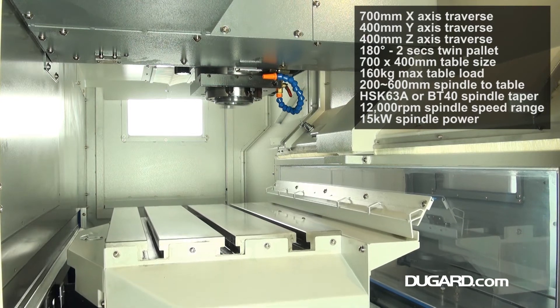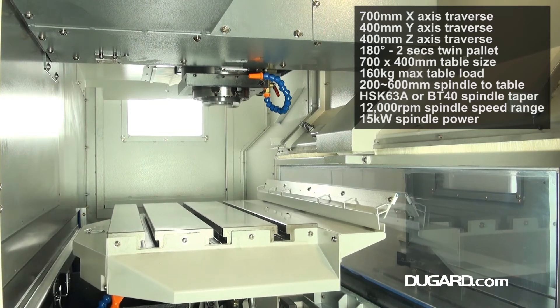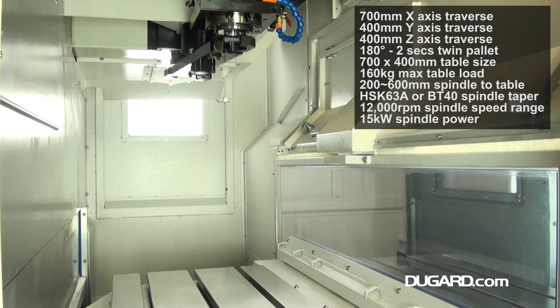The revolving twin pallets are 700 by 400mm with a maximum loading of 160kg per pallet and revolution to 180 degrees in two seconds.